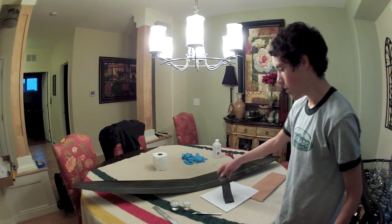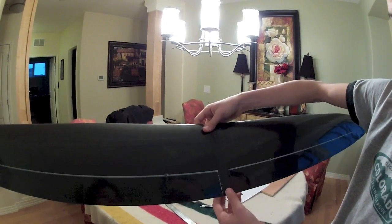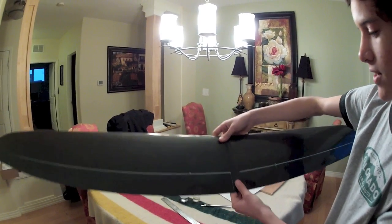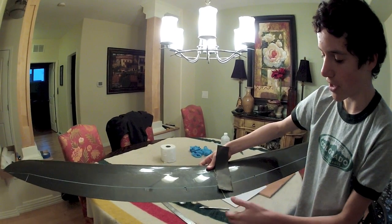So you have to cut the carbon fiber. Right here you can see that you have these ailerons. You can't put the carbon fiber over the ailerons — it has to stay right in here. This piece that came with the kit is too wide, so we're going to have to cut it back.